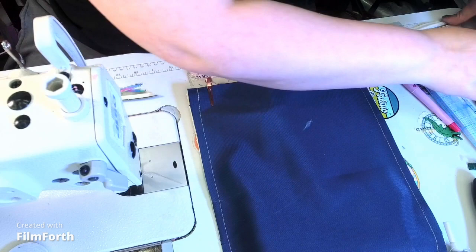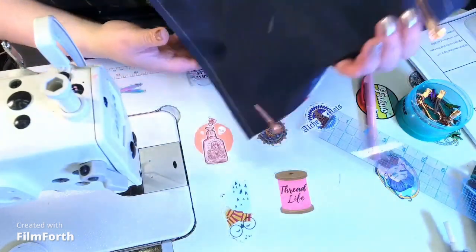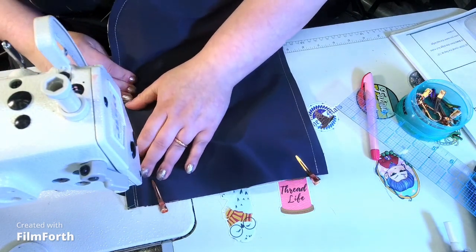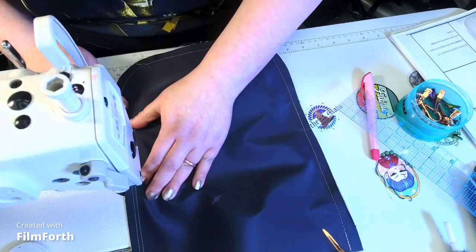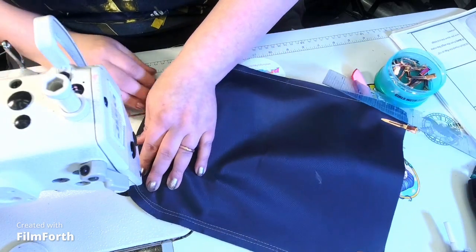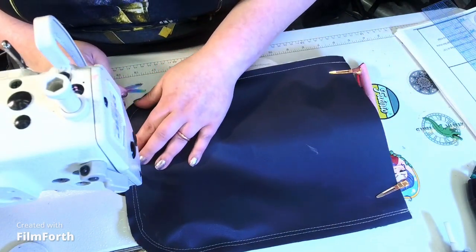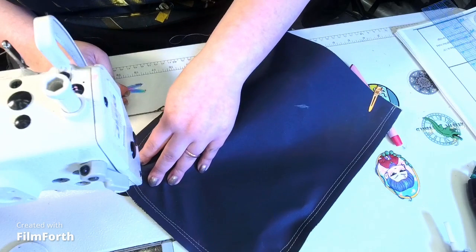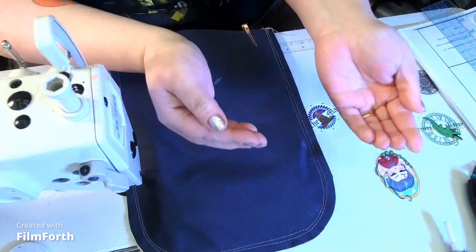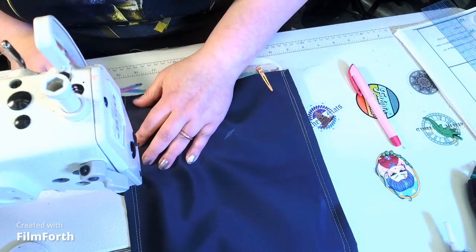I was incorrect — we were supposed to stitch at one-half inch, not three-eighths of an inch. But it's okay — it's just going to be a second row of stitching, which actually reinforces the seam. Have you ever had stitches that look like they're pulling on the outside? Well, you just made a second row so that can't happen.